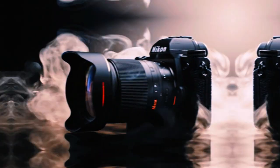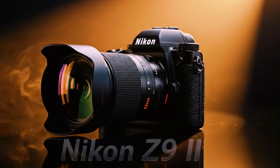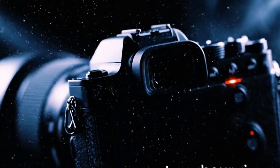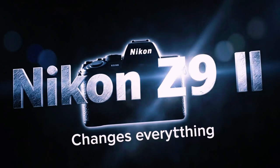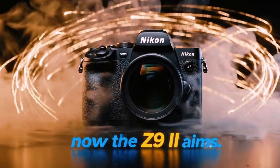Many of these features were already available on the Z8 and the Z6 III. Now the flagship Z9 finally has them too. But there are also some completely new features that we haven't seen on any Z-series camera before. There is one specific feature in this update that I have been waiting for since the day the Z9 launched, and I am so happy to see it is finally an option.